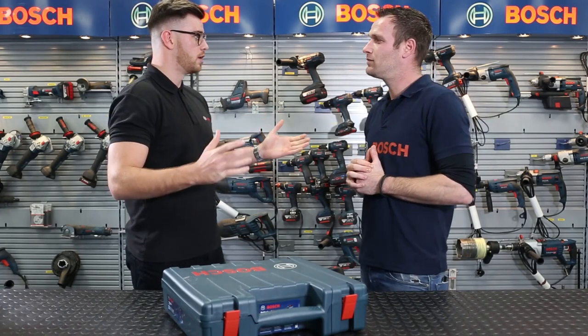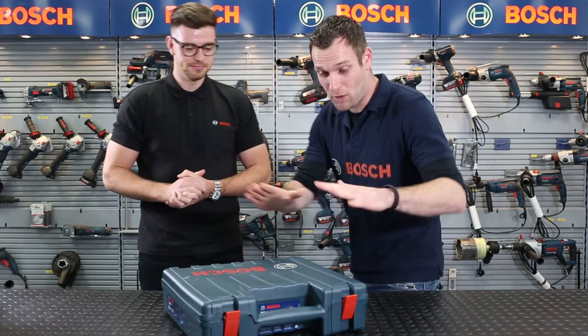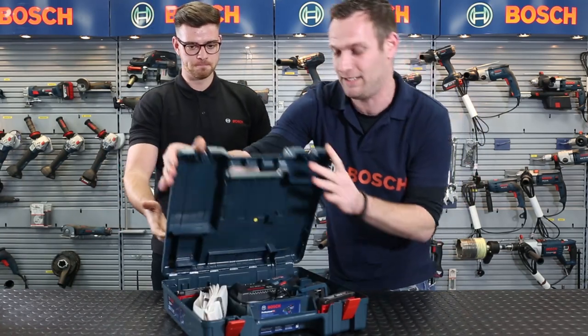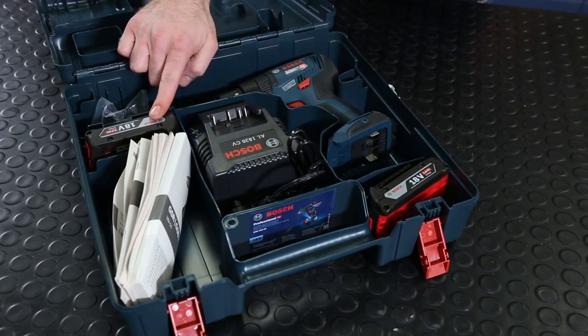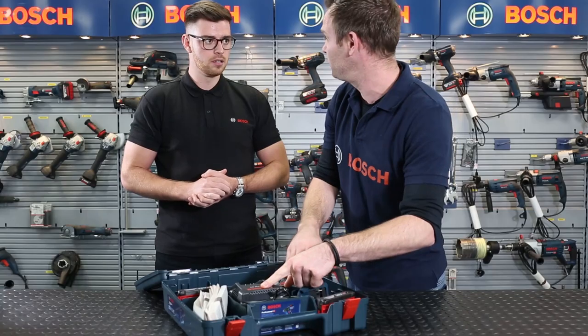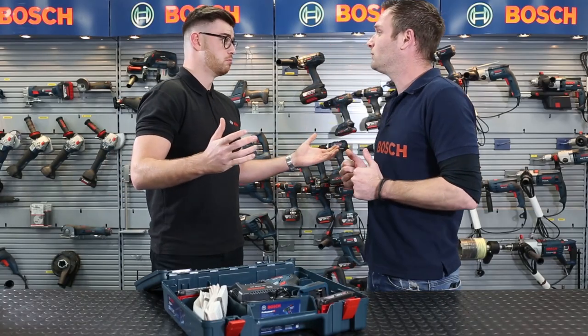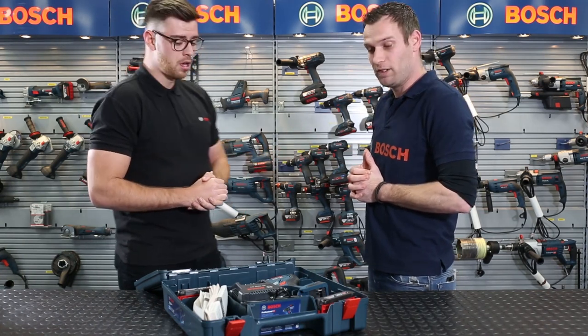So Mario, we just talked about the tool — now I think it's important to find out what is inside the box. Well, it's the tool itself, and what else does the box have? We'll have not just one but two batteries, and a very compact charger coming with it. Having two batteries is critical — on the job site, having one on the go and one on charge is ideal for all our users.